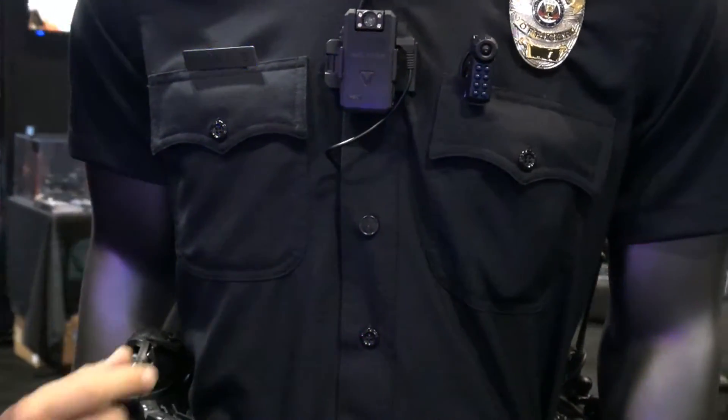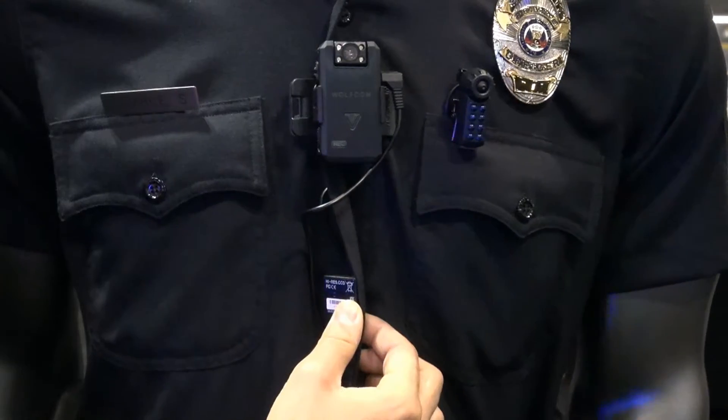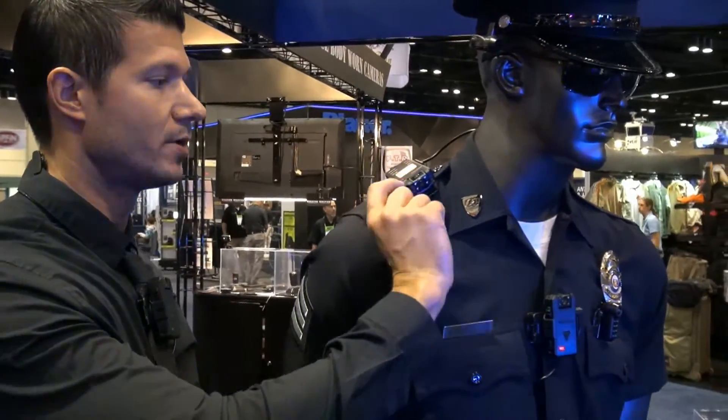A pinhole button camera can covertly be mounted here, inside the uniform. If you have a flashlight, just push this button right here.